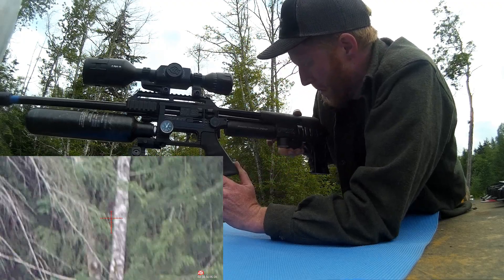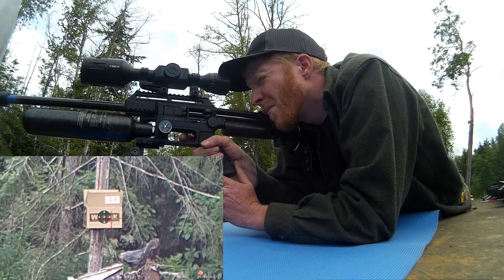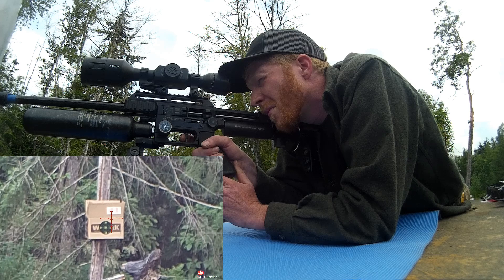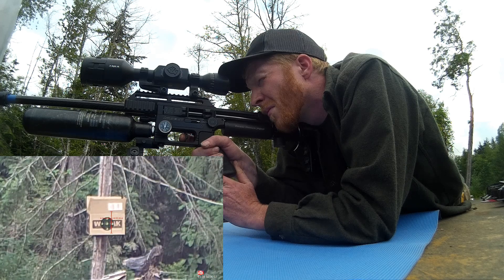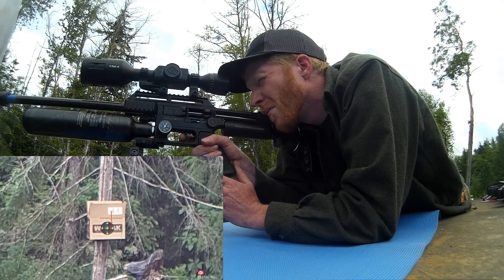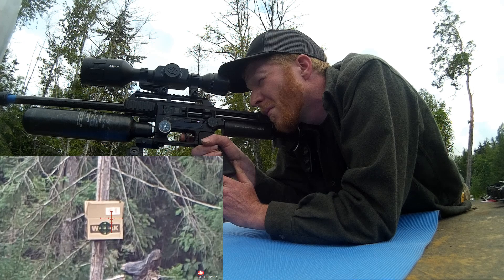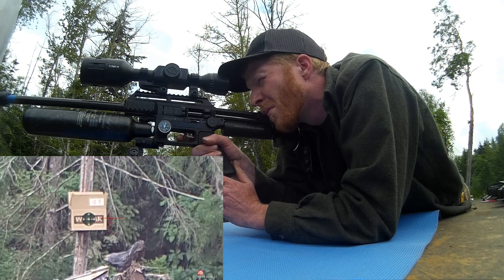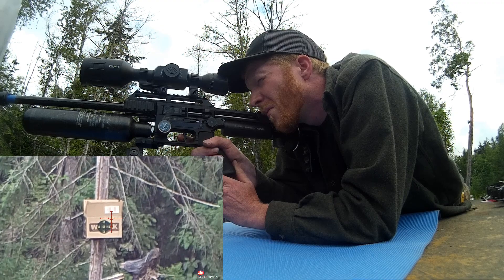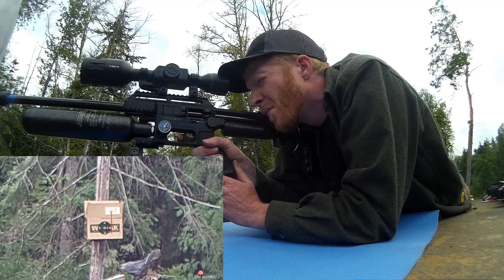I suppose I could have backed the dozer up a couple feet and gotten a true 100 yards, but fuel prices being what they are, it probably would have cost me a tin of pellets just to start the thing. You can see in the trees behind me and hear it in the mic that that wind is definitely howling.